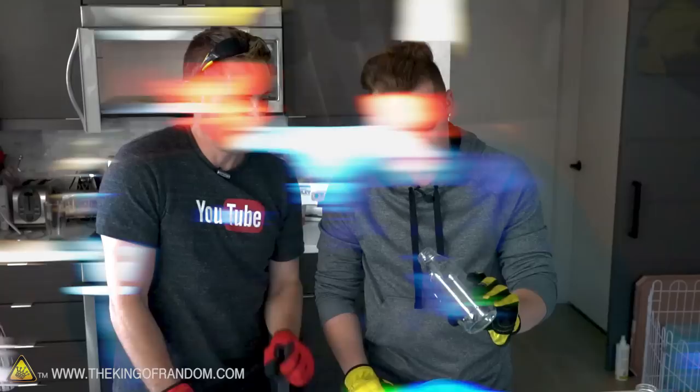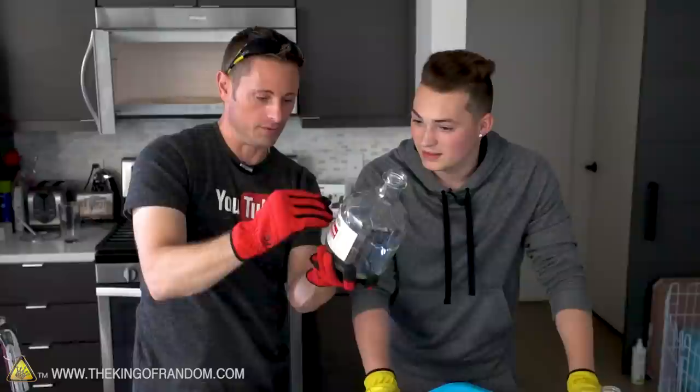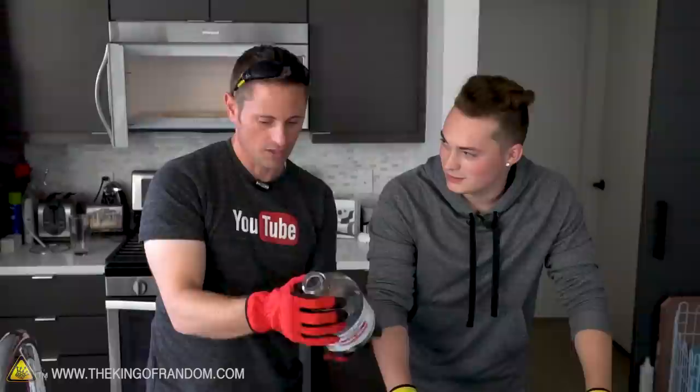Now that we know that works with this bottle, what do you think would happen if we tried it with this bigger bottle? Do you think it would fill entirely? Or do you think it would fill most of the way but not all the way? Do you think it would not fill at all? Does it depend on how much water we put in there to begin with?